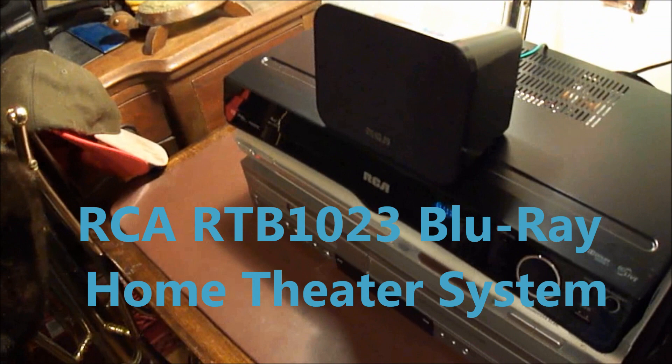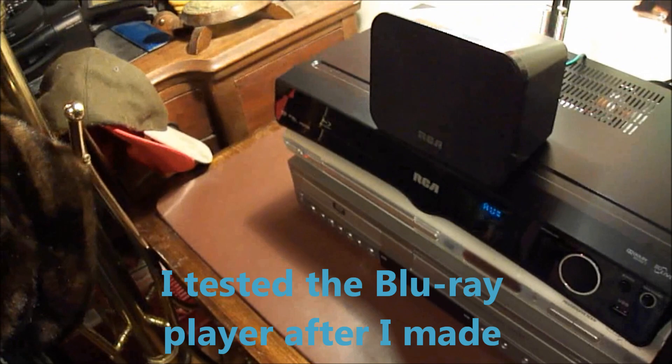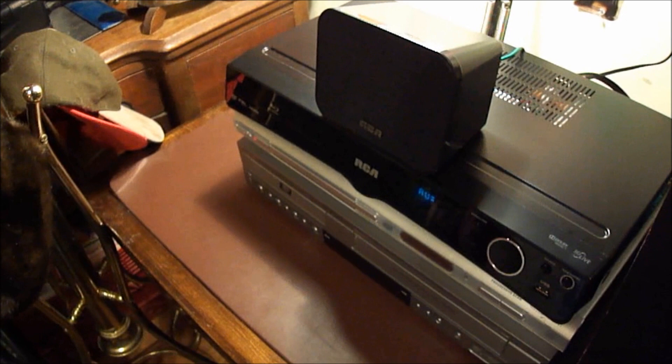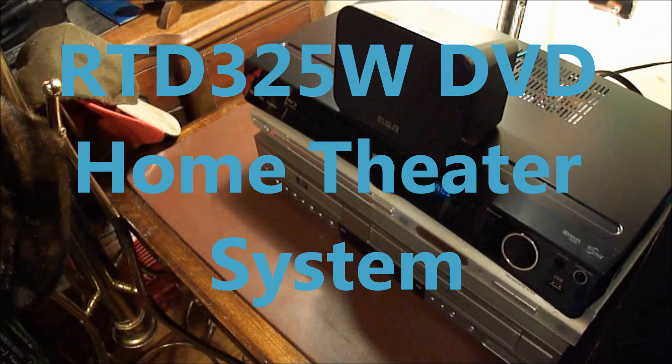Thanks for watching and listening. If you're looking for a good sound system, I recommend this one by RCA, or the other one that I have in my other video — the RTD325W or something like that. This one was really good for $188. Highly recommend it.